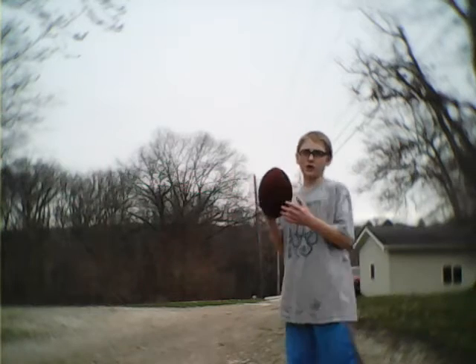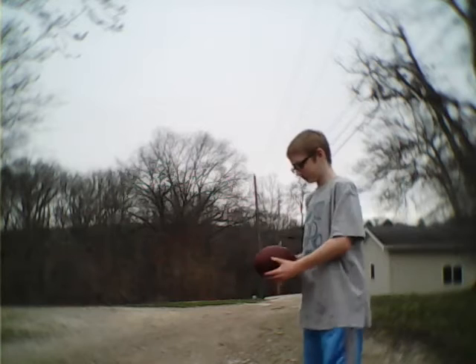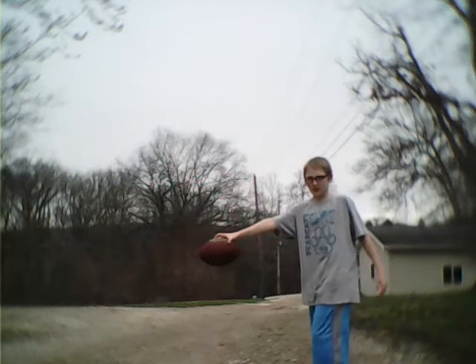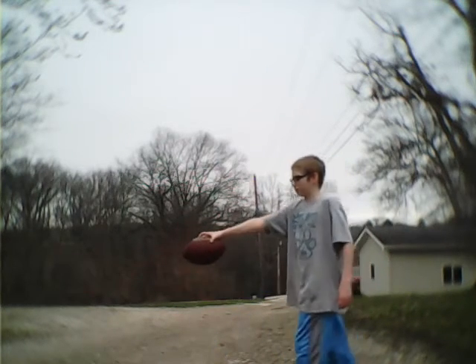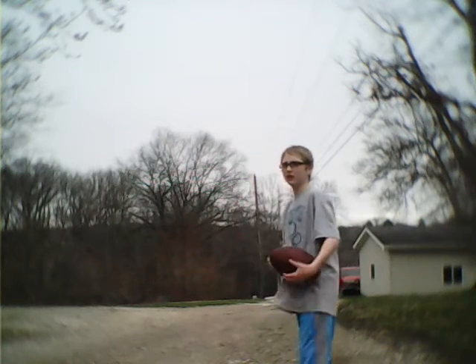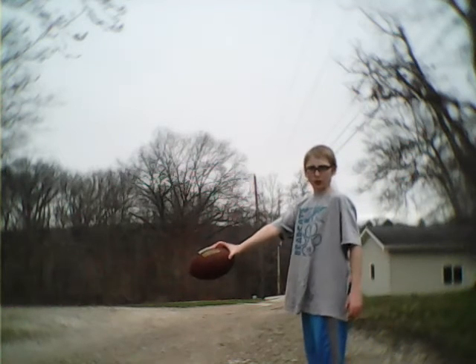Hey, what's up guys? Today I'm going to be teaching you how to punt a football. You want to hold it straight out in front of you by the top, then lift up your leg and kick it with the top part of your foot, going into like your ankle and your leg.